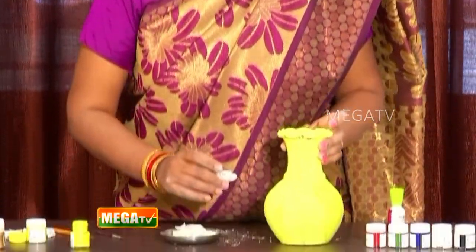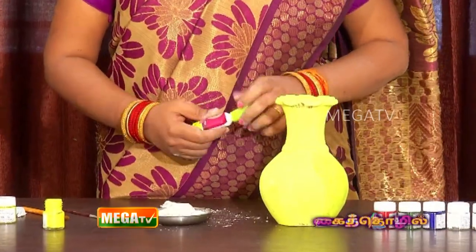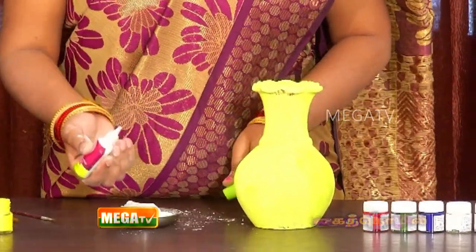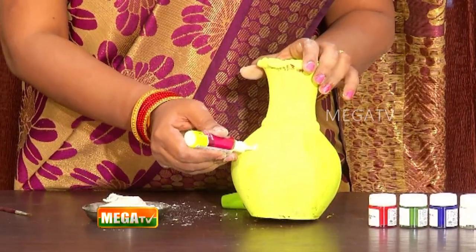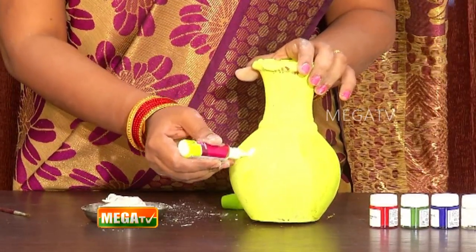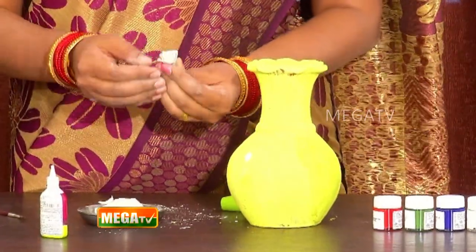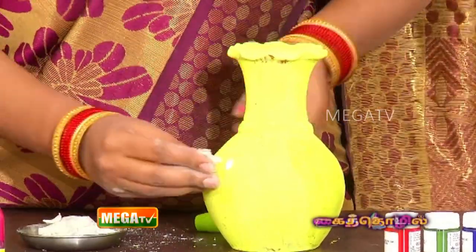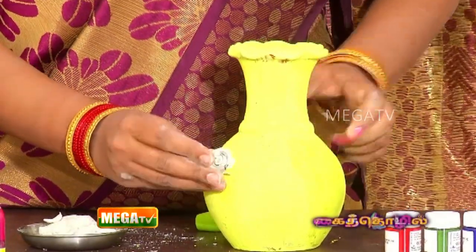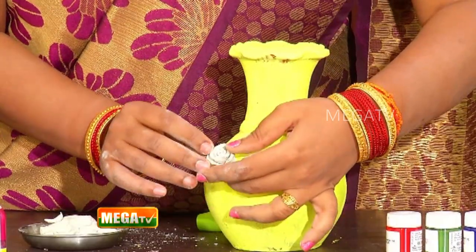In the first one, you can use this one. Now I'm going to put this in the center. Now I'm going to put this glue in the center. Put it in the pot. You can do that as well, but do it in the pot.